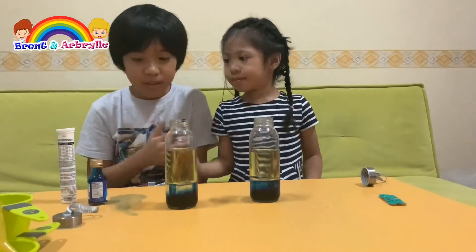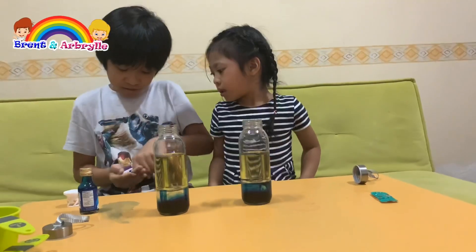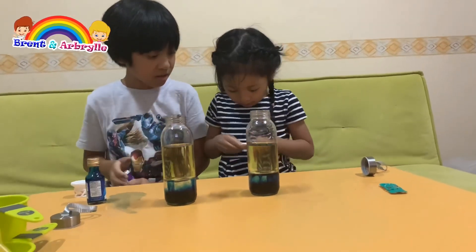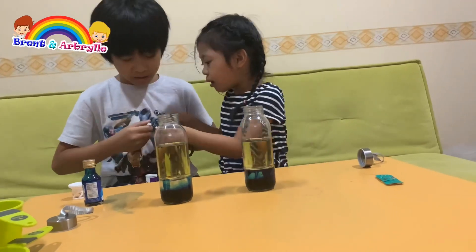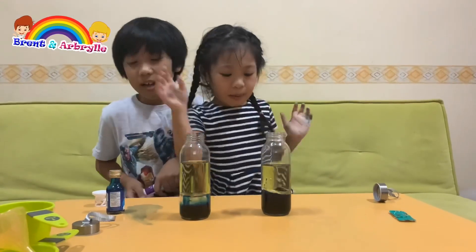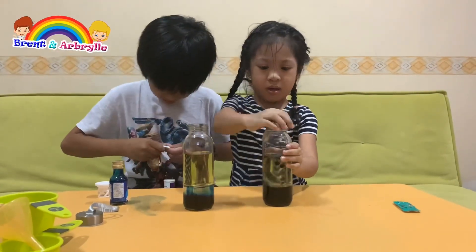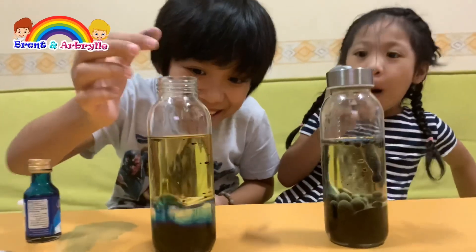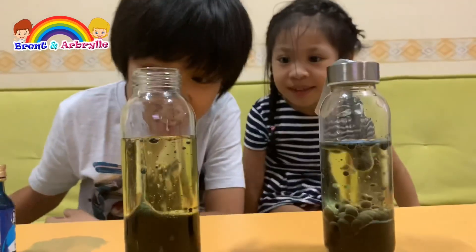Now that the color has sunk, it's time to put the fizzy tablets. But first we have to break them into pieces. Here's yours — break them. Okay, I'll help you. Oh yeah, there we go. Here goes the magic. One tab — but it's not enough. Two. There it goes!